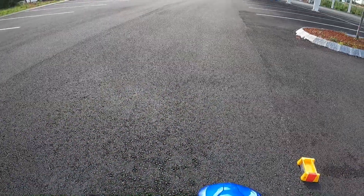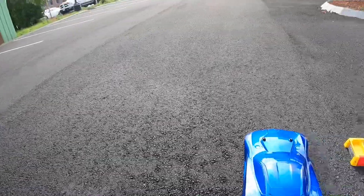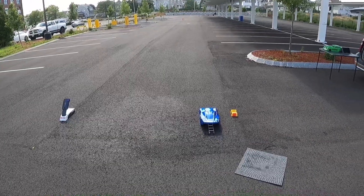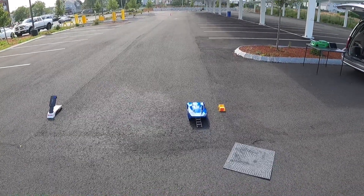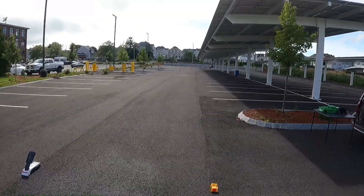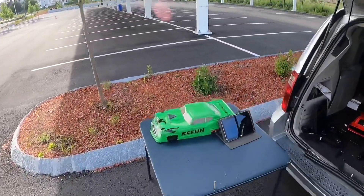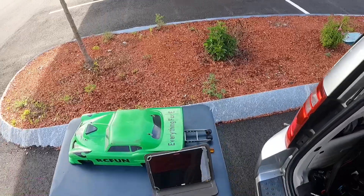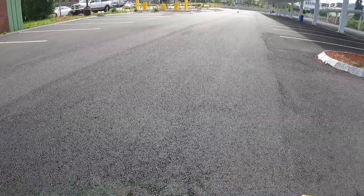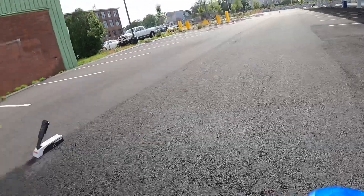All right y'all, hopefully I don't hit nothing or flip nothing. I'm testing with an old battery — I just want to see how the old battery compares to my new one.